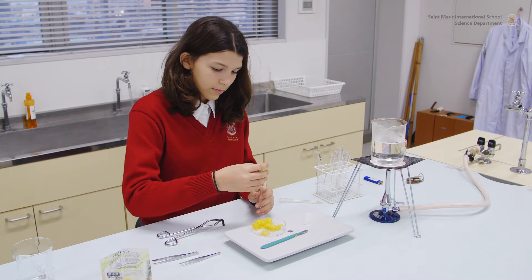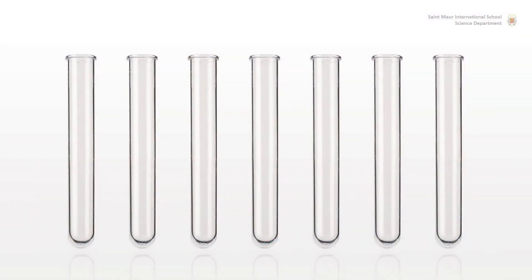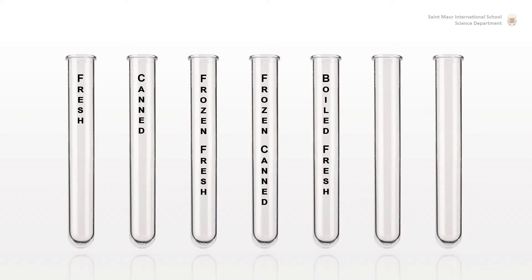Place two cubes into their respective clearly-labeled tubes. Seven tubes will be needed containing, respectively: fresh pineapple, canned pineapple, frozen fresh pineapple, frozen canned pineapple, boiled fresh pineapple, boiled canned pineapple, and gelatin only as a positive control.